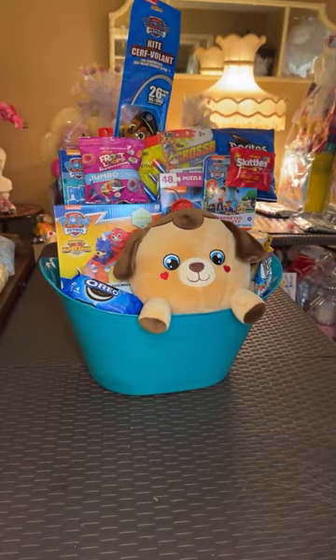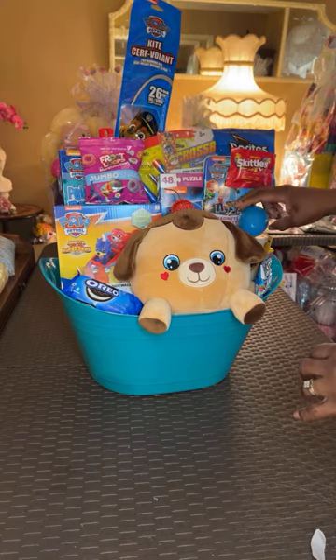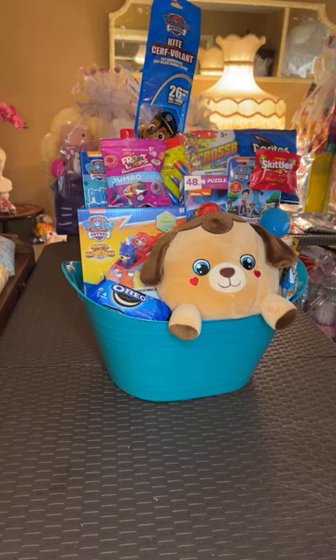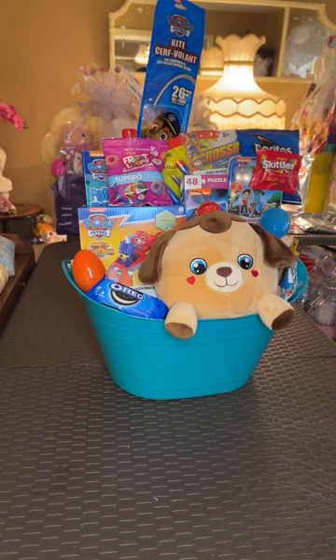I'm going to put some glue dots on this egg and put it on top of the cotton candy. Then this orange one I'll put right here — I already have them stuffed with candy. And the last thing I have here is an Airhead.